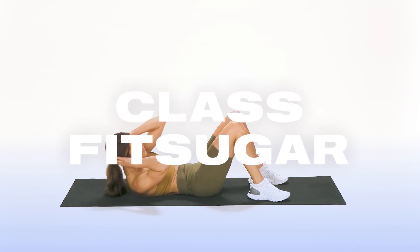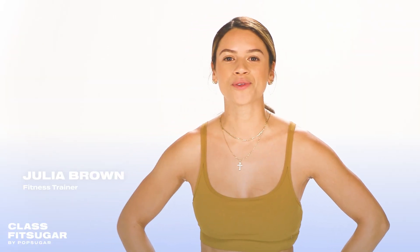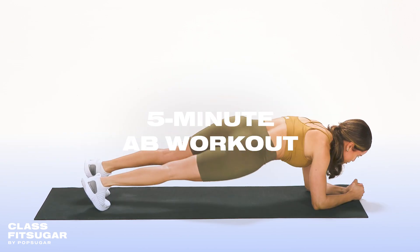What's up, everyone? Welcome to Class Fit Sugar. My name is Julia Brown, and I'm going to lead you through a five-minute ab series. All you need is a yoga mat. Let's get started.